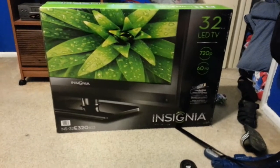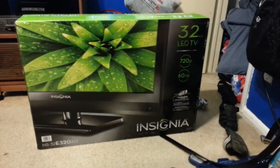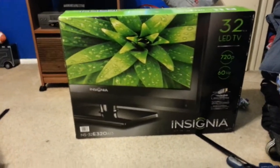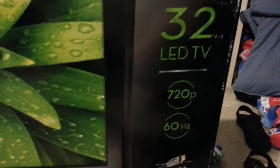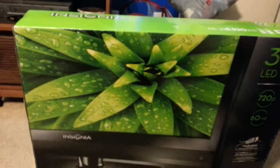Hey, what's up? This is TheHacker2312 and I brought you another review. This time I bought the poor man's TV — it worked for me. I'm in my brother's room because my room is too dirty. I bought this Insignia 32-inch LED TV, 720p with 60 hertz. It was at Best Buy for $20 or $30, and I was like, you know what, why not.